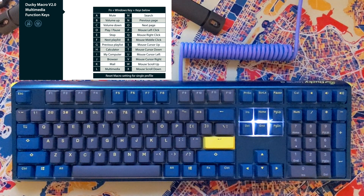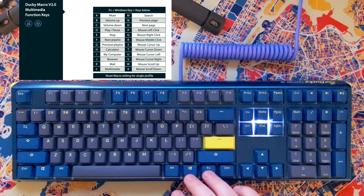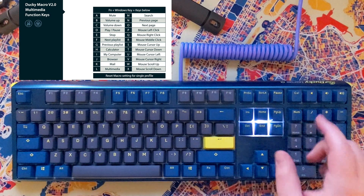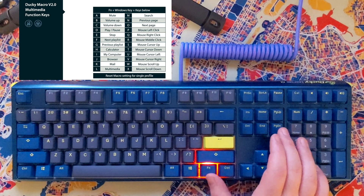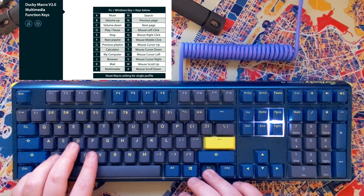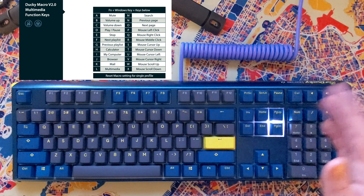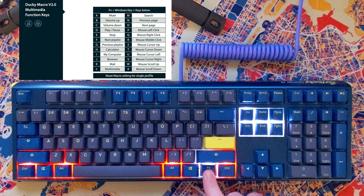Now we're going to do volume down on the end key. So I'll do FN plus End, then FN, Windows key, C. We'll return back to the main menu — we have three keys lit up. We're going to do volume up to Page Down: FN, Windows key, B. I think I might have just mixed those up verbally, but whatever. FN plus Alt — we have those keys linked up.